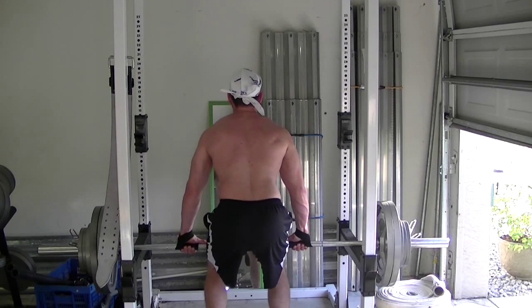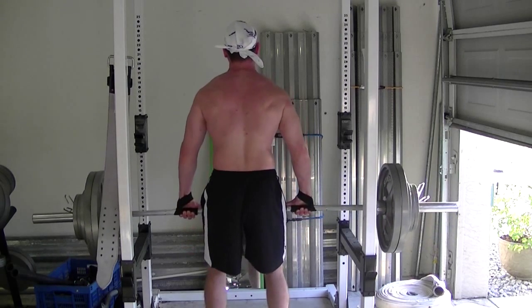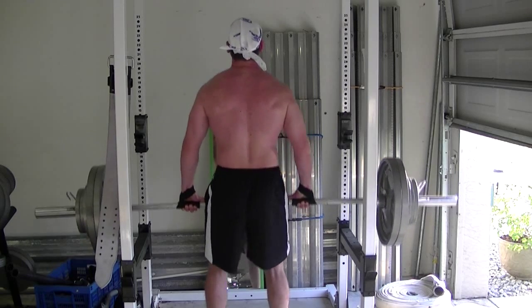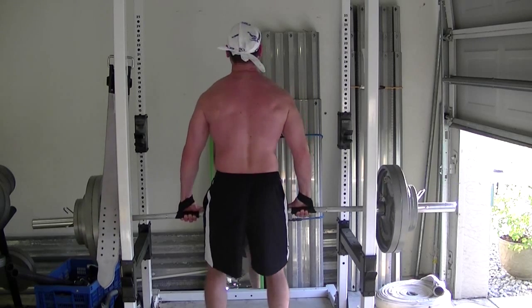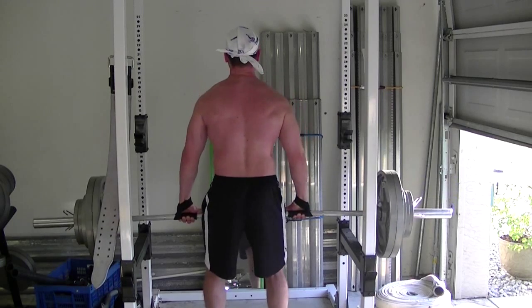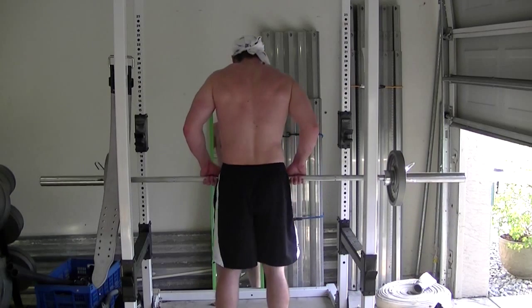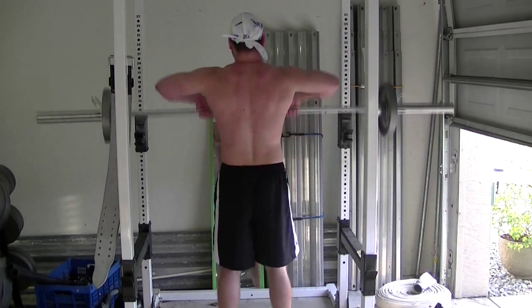This is the same thing — 315. I just changed the viewpoint and you might be able to see that my right side looks a little different than my left, and that's the impingement in my shoulder. I still haven't been told what that is yet — I went to a couple of different doctors.